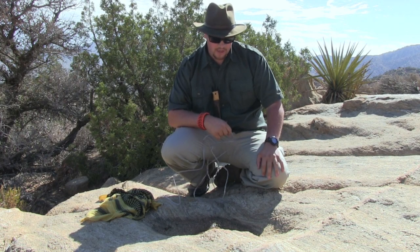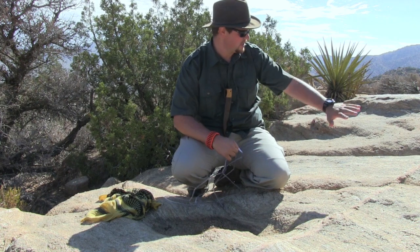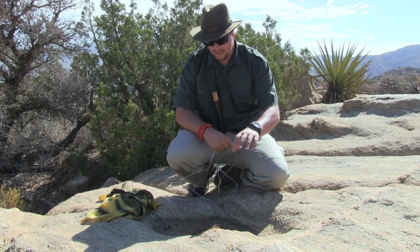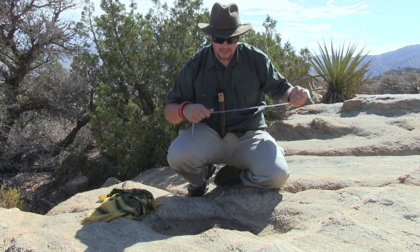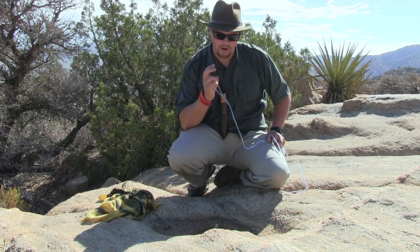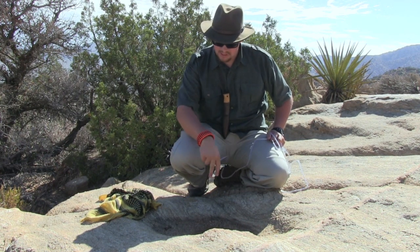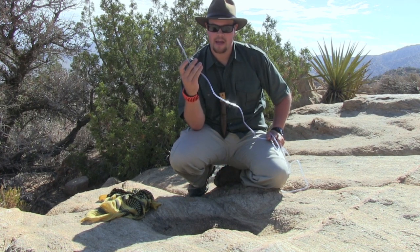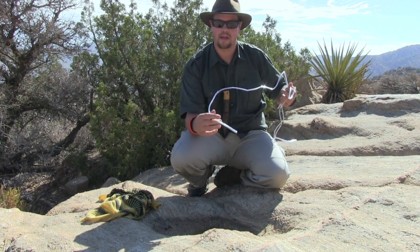Right here is another way to find water in the desert. I'm on top of this large granite face and we have a pocket — this is rainwater. Since it's rainwater directly from the sky it's already pure. There are no animal signs, tracks, or scat around this area, so I can take my aquarium tubing, stick it right in this pocket, and drink fresh.